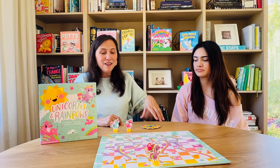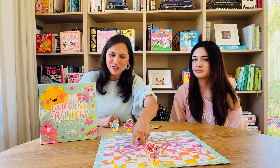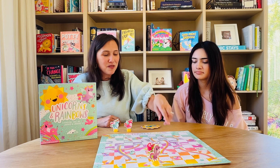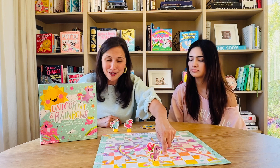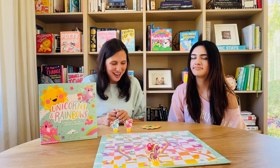If a token lands on one of the stars, then the token gets to travel all the way up the sparkle trail to where the unicorn is on that space. If the token lands on a sad cloud, then the token has to slide all the way down the rainbow slide to the bottom of the cloud. So those are the fun shortcuts and uh-oh moments of the game.